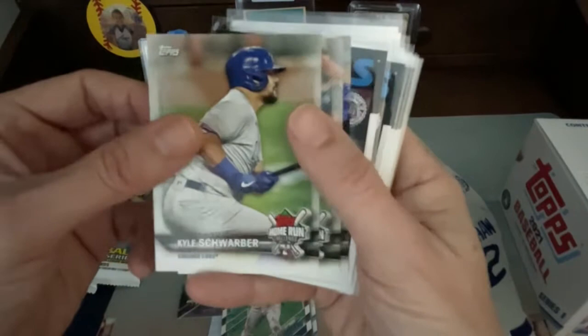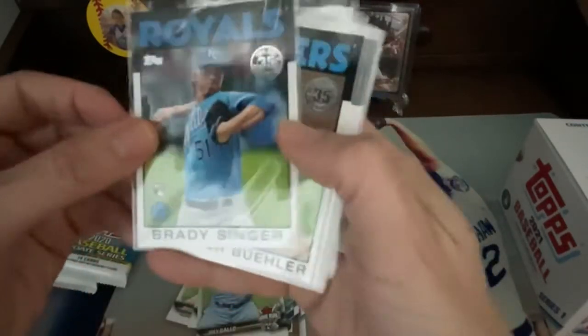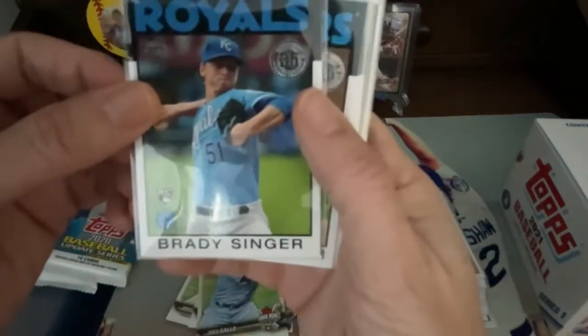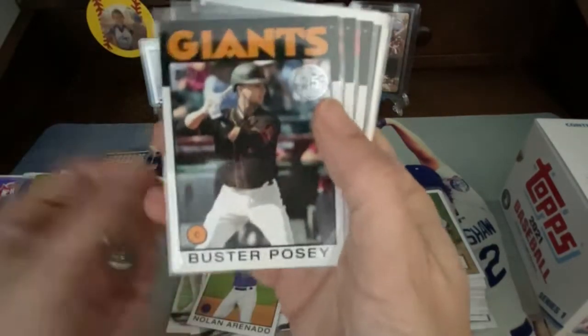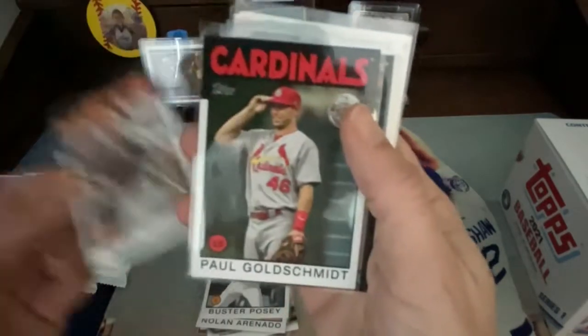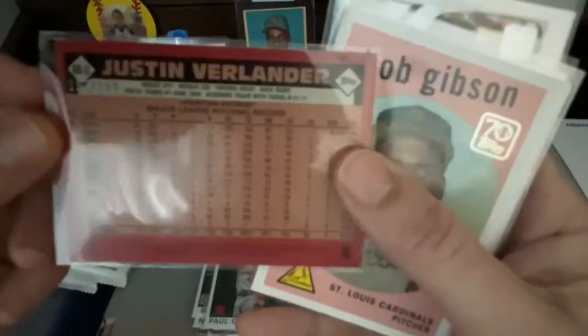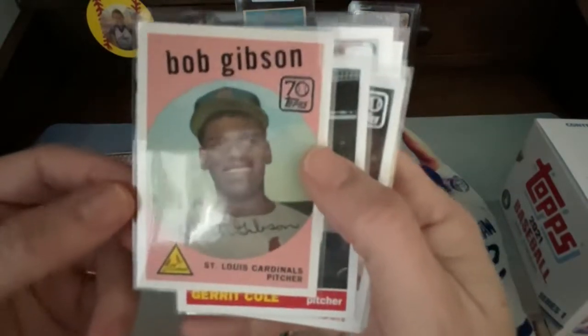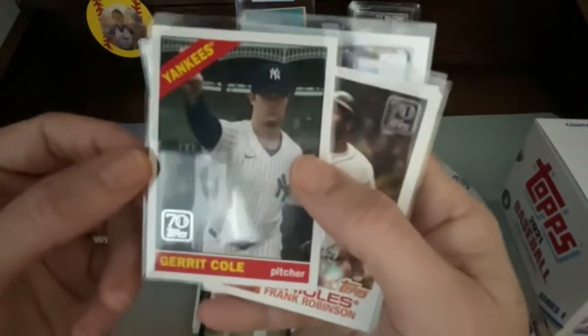This is a really nice gold one of Willie Adams, numbered 2021. Then we got three home run challenge cards — Kyle Schwarber, Bryce Harper, and Joey Gallo. Then we got the '86 inserts of Brady Singer, Walker Buehler, Nolan Arenado — who's now a Cardinal — Buster Posey, Mike Piazza in his Mets jersey, Paul Goldschmidt, and Justin Verlander. This one's a black border numbered to 299. And we got Through the Years cards of Bob Gibson — the back has his '75 card, his '59 rookie card, and a '79. Garrett Cole, Frank Robinson through the years, and a Joey Votto.